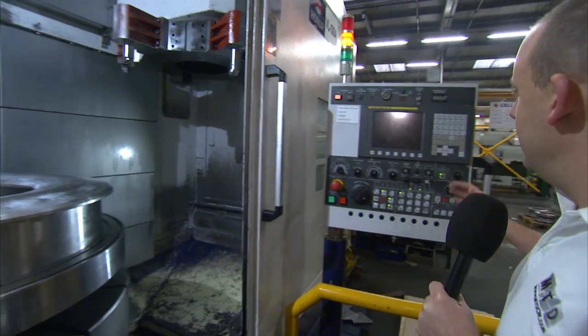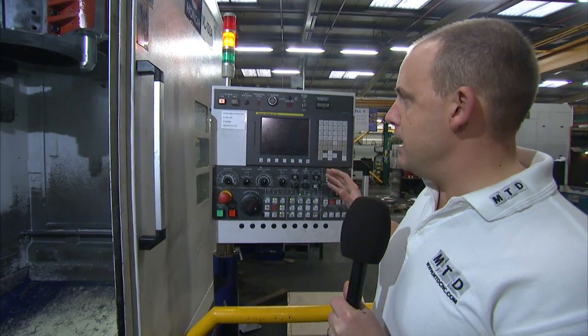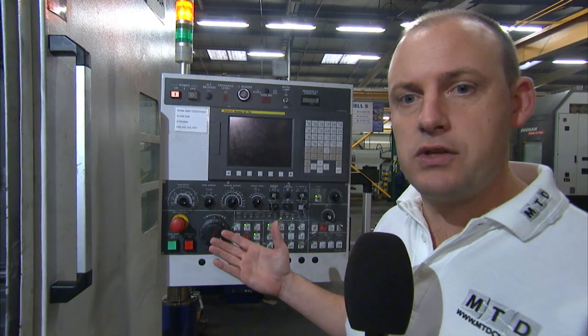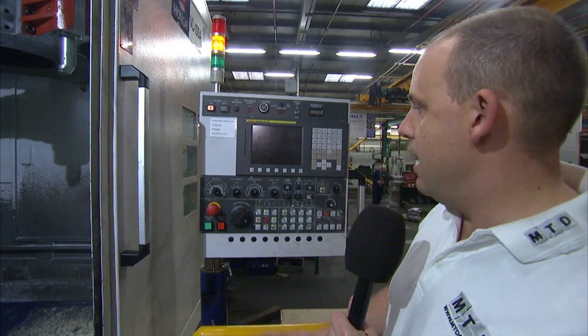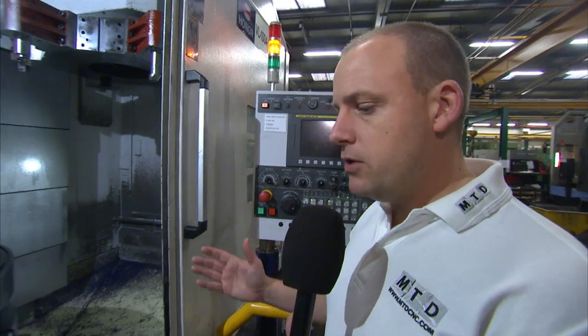On a control perspective, here we've got the FANUC OI control. Another benefit is the fact that we are running a FANUC system, which the majority of lathes — whether vertical or horizontal — use the FANUC system, therefore it would be completely compatible with existing programs.